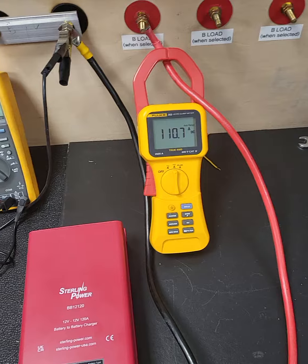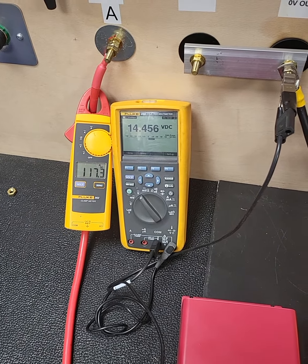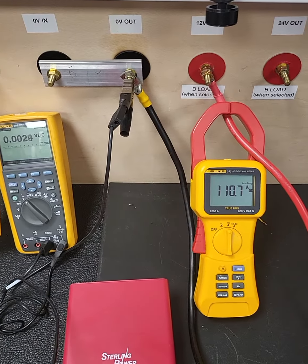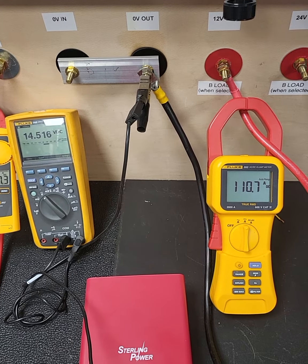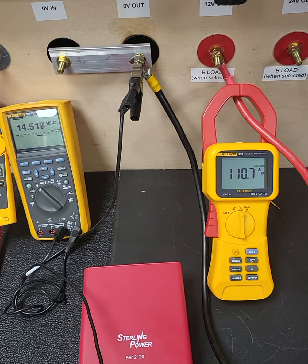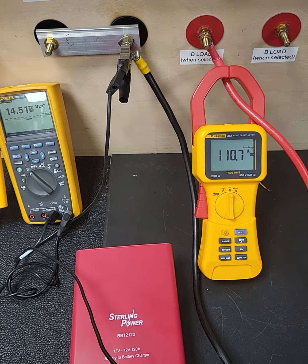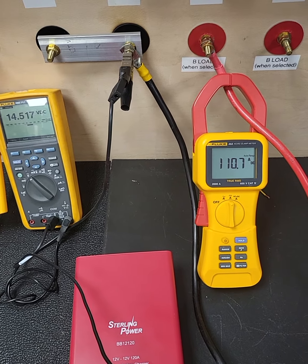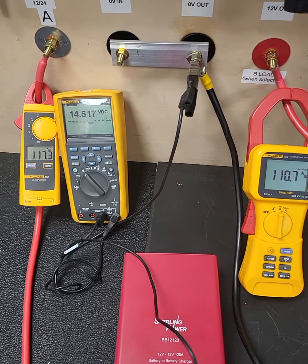Looking at the input voltage, we're getting 14.45 volts at 117 amps going in, and on the output we're getting 14.5 volts at 110 amps. You can do a quick power calculation yourself: 14.5 times 110 gives you around 1620 watts on the output and around 1700 watts on the input.